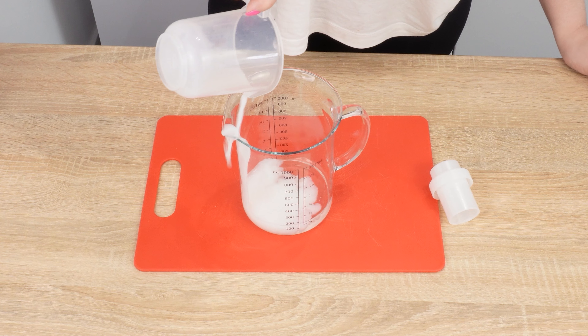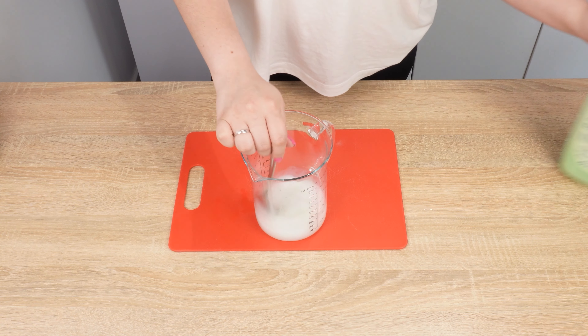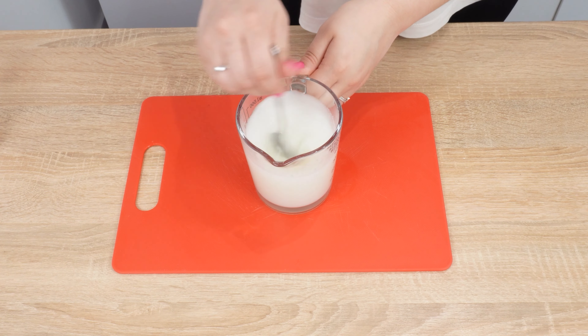Next, pour 3 tablespoons of any concentrated cleaning liquid and mix everything well in the jug. Add 3 tablespoons of dishwashing liquid and stir. Now prepare a lemon, cut it in half, and squeeze it into the jug. Mix everything well — your liquid is ready.